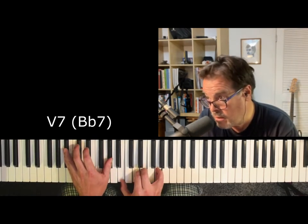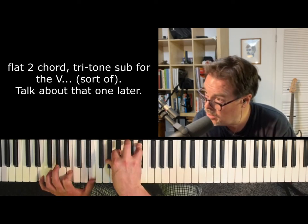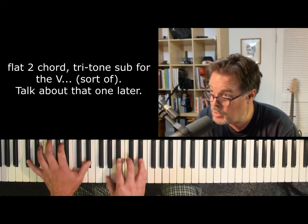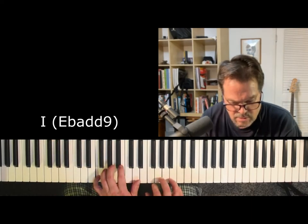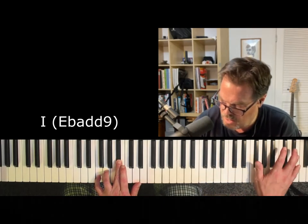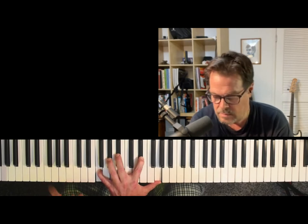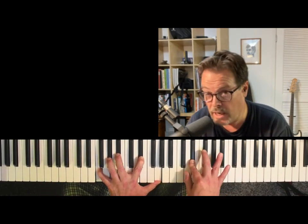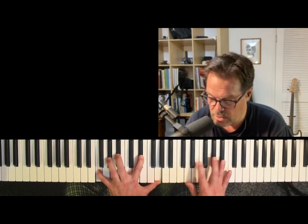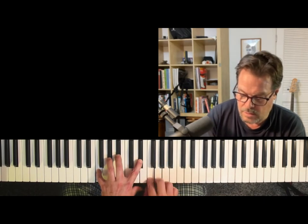2-5... 13, flat 9, flat 2. E-flat major 7, sharp 11. And then back to my 1 chord — F minor 11. Typical Lyle line. And it's still friggin' beautiful, just because it is. Never gets old.